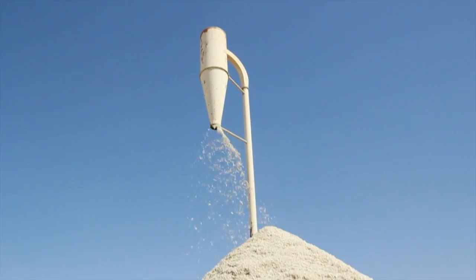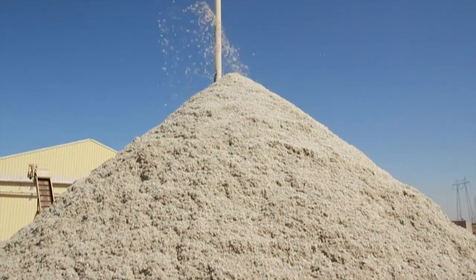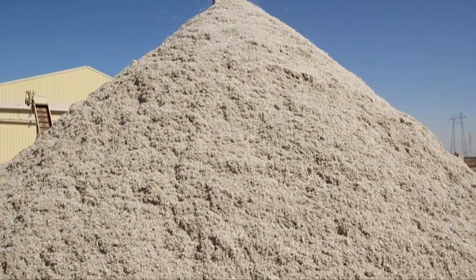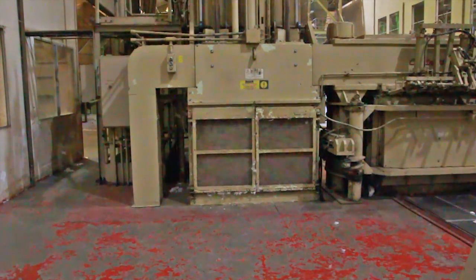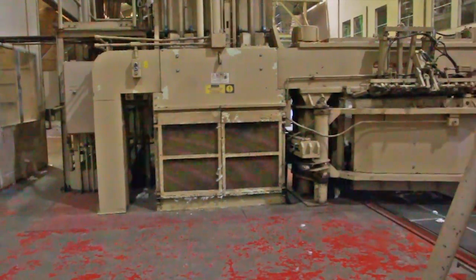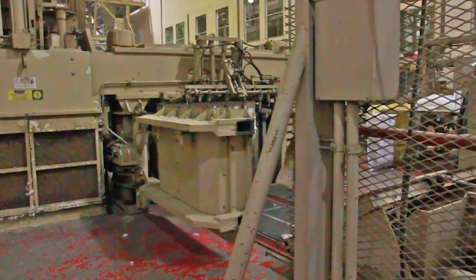The seeds are dumped outside to be picked up later — these seeds are going to be used in animal feed. The gin cotton is sent to the bale press, where it gets compacted again into a bale. A typical bale is about 500 pounds of cotton.